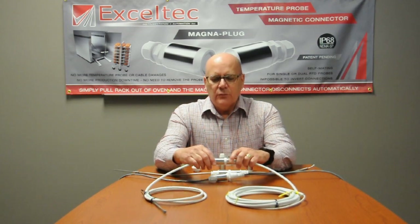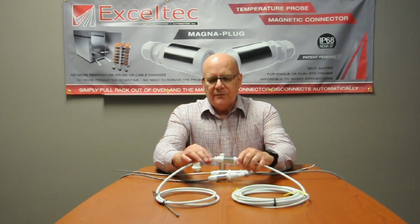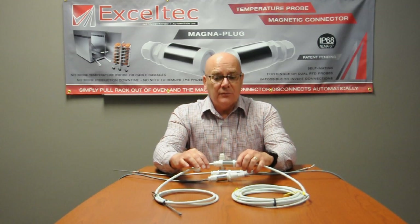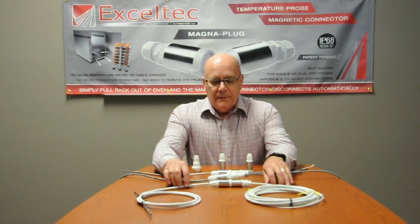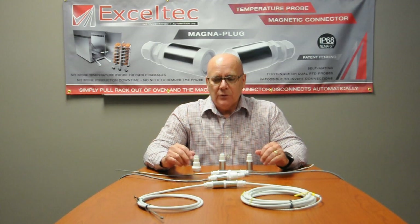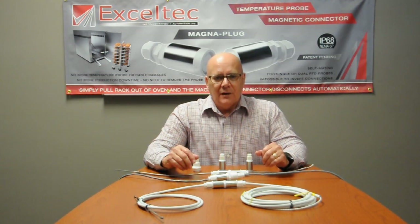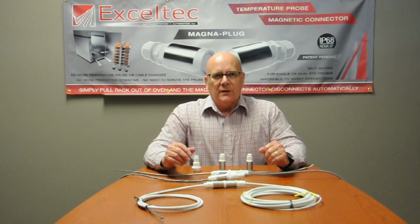This assembly here is also for the food industry, and it shows a different cable length. The cable is coated with a Teflon coating which meets FDA requirements. Basically, these connectors can be used for any type of application: low voltage signal, 4–20 milliamp signals — anything below 48 volts would be an ideal application.